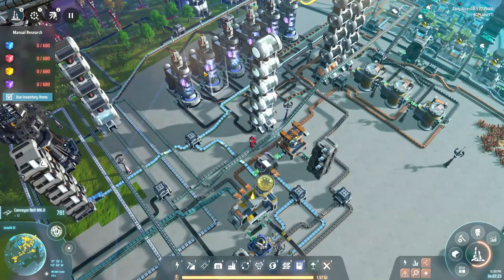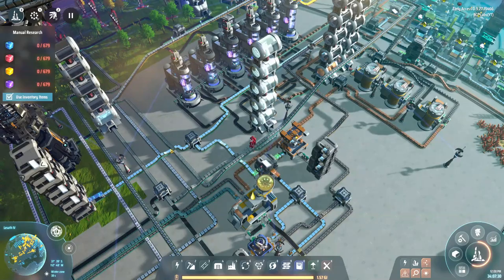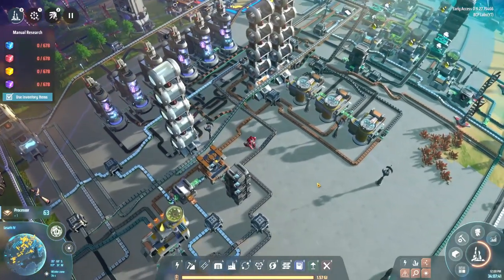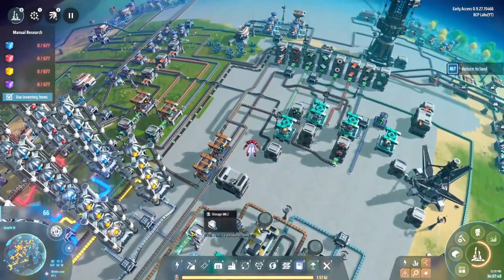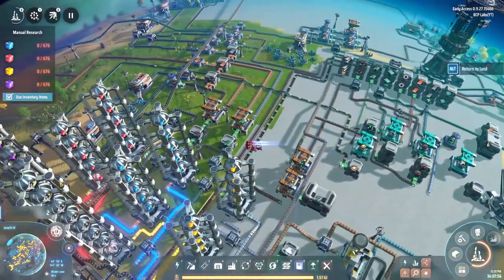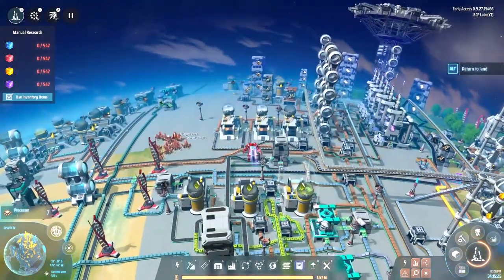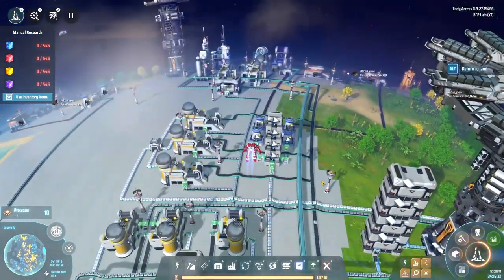I've got the output from the tanks feeding into another set of tanks which is feeding the rest of the production lines. I'm still a little ways from finishing research — manually crafting processors to keep things moving. The purple research is really what's holding this up. I've added another assembler making electronic circuits to help with construction as well.